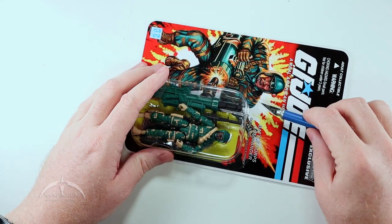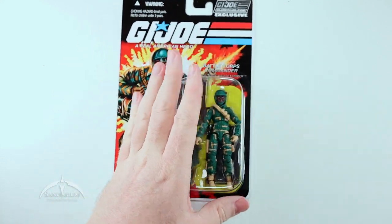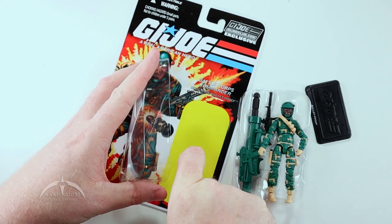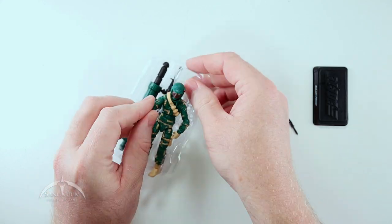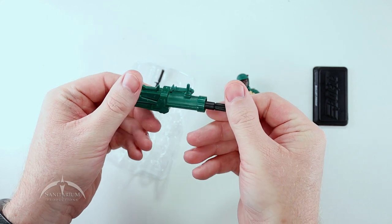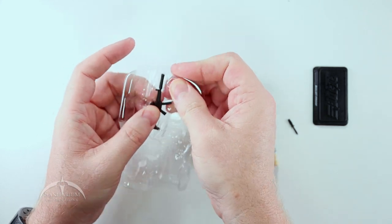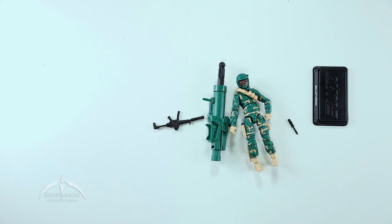Let's go ahead and get this guy opened and take a look at what comes with this figure. We do have the traditional figure stand. We've got this cool tray that pops out, and it looks like a knife came in here that must have popped out somewhere. We'll toss this to the side and take a look at the figure itself. We do have this large bazooka-looking thing — missile firing, that is nice. And we've got this actually fairly cool looking weapon here. That's kind of all we get in the package. Not a whole lot going on, but what we do have looks pretty cool.